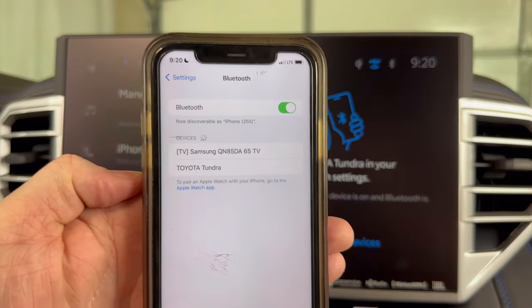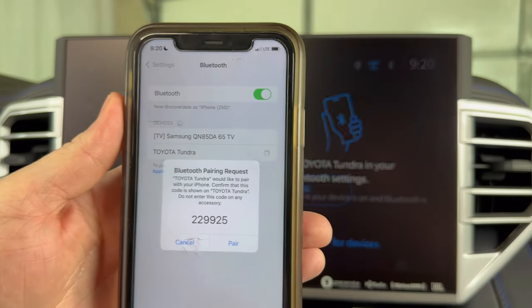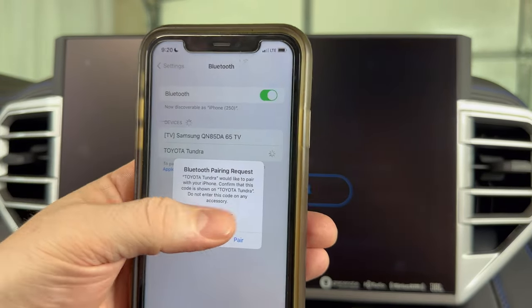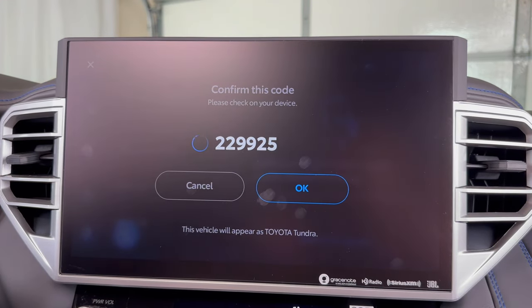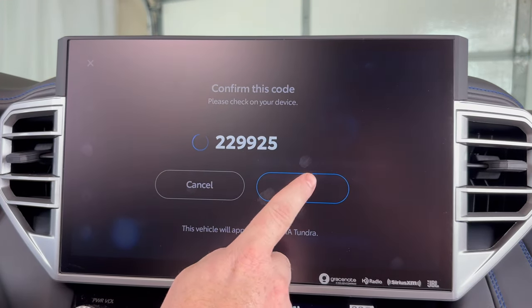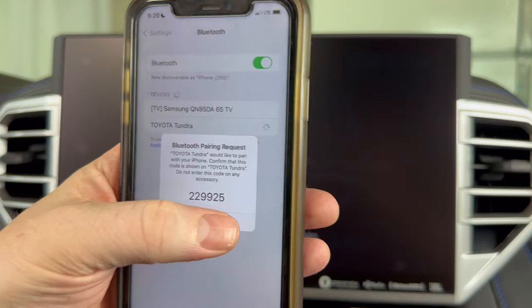Now if we pull up our phone we see it pop up under the available devices as Toyota Tundra. Go ahead and click on that. Then you want to make sure that this pin number here matches this pin number here. And ours does, so we'll click OK on this screen. Come over to our phone and click pair.